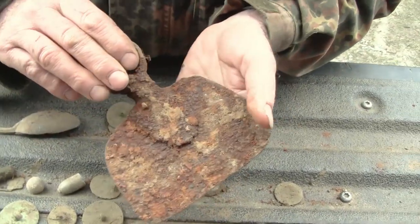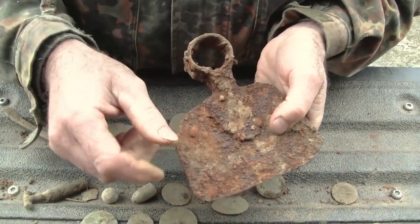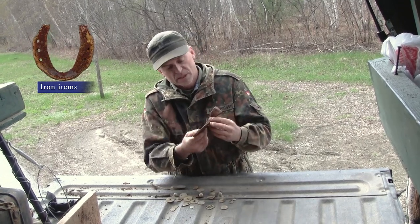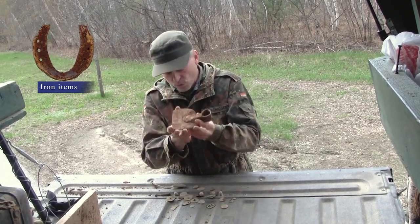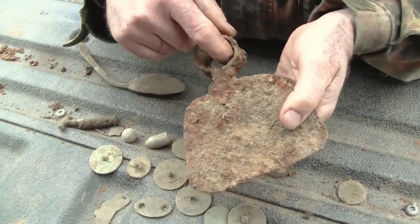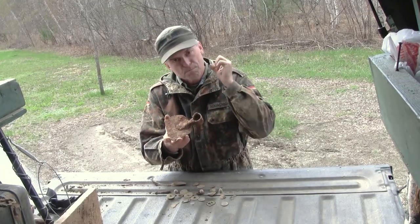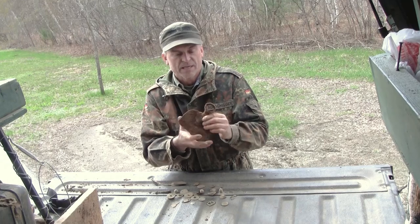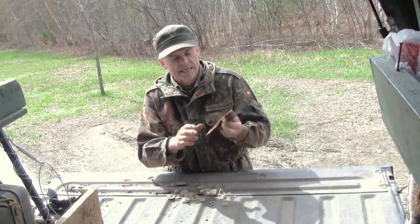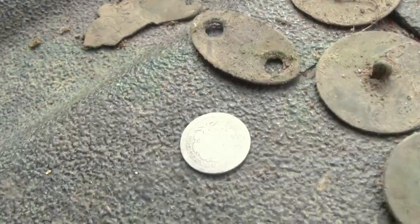When you find an iron object, normally they're pretty solid, so you can just tap it with something — maybe a rock or another relic — to knock off the big stuff. You can use a brush, and if you want to take some water that's fine — it's been exposed to water its entire life in the ground. If it starts to flake a little bit, you can put compounds on like rust converters, which make the surface nice and hard and keep it from falling apart. You can also do electrolysis — it's a little more complicated, but that's another process you can use to clean iron.